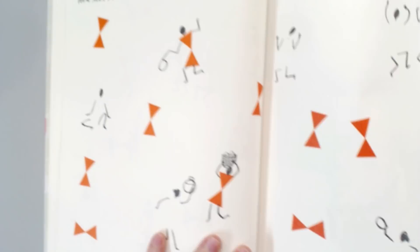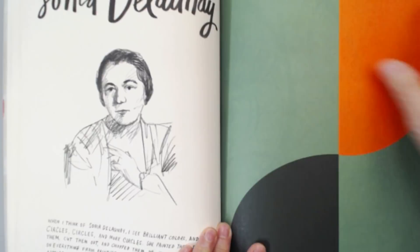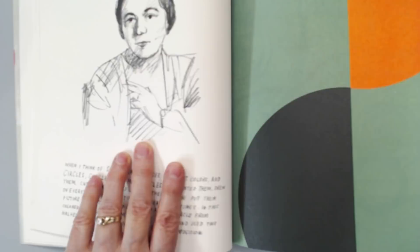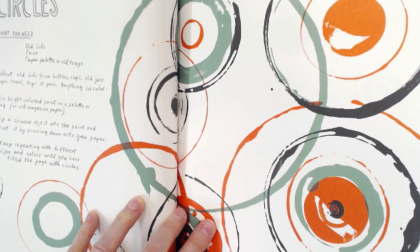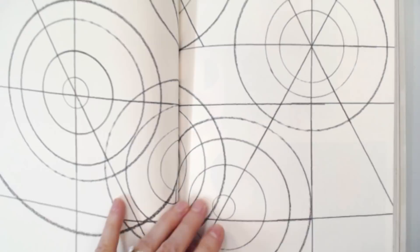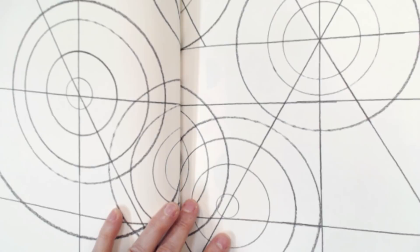On to the next artist and so forth. The whole book is set up this way: you have an artist, a little brief synopsis of that artist's work, and then an example created by the author of the book based on that artist's work. Now, anybody that likes circles is going to like this section because this is all about circles. And those of you who know me know how much I love mandalas. In fact, I wrote a course called Mandala Madness, which is located at HowToGetCreative.com.